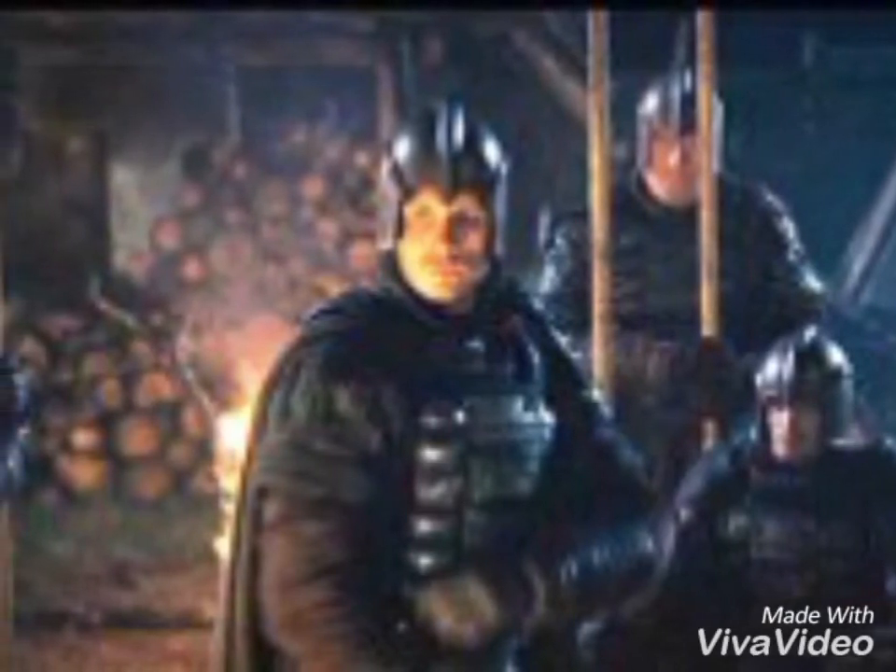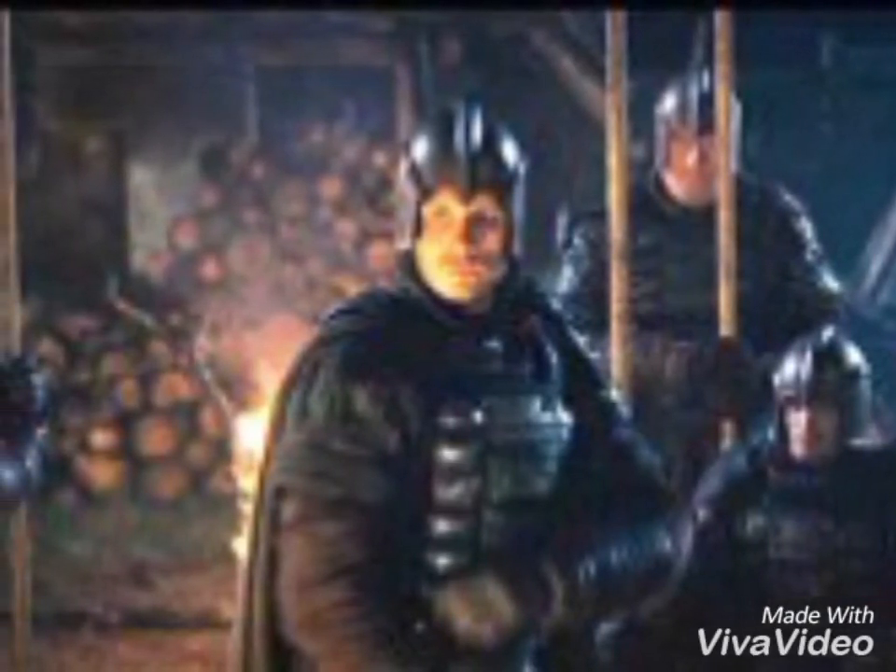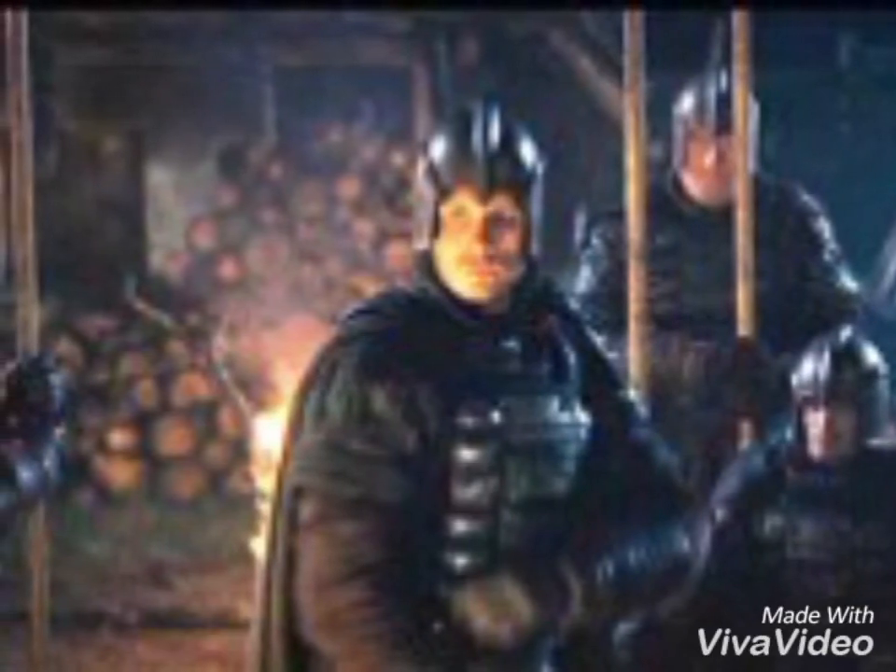Anyways, that was a quick look at the armor. There's not a ton to say, seeing as the most notable piece of armor was on a dragon.